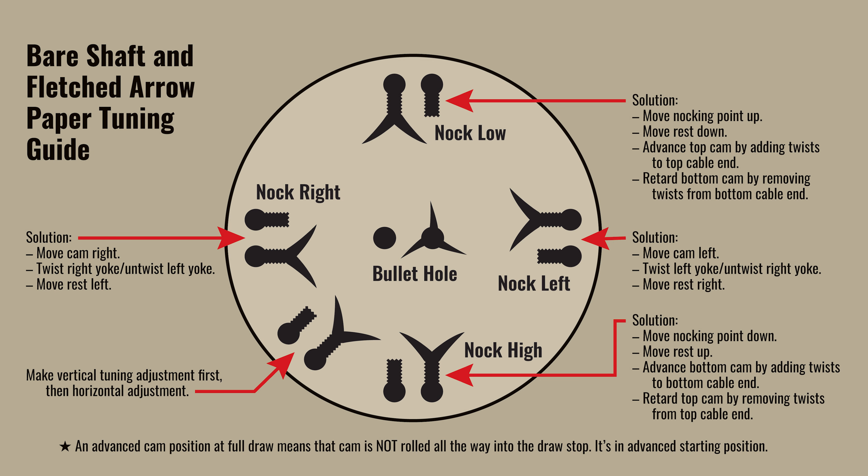I want to talk about this chart we have here. This is a bear shaft or broadhead point of impact tuning guide. Essentially, if you're broadhead tuning or bear shaft tuning and shooting at a fixed point on your target, your fletched arrows land in the middle where you're intending to aim, and your broadhead or bear shaft impacts above, below, to the left or to the right — these are the solutions you need to tune your bow.